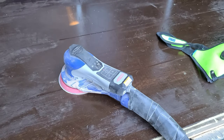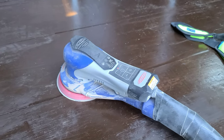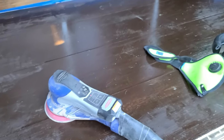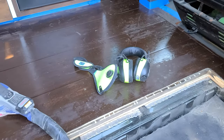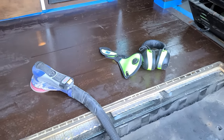Today's tool of choice is the Surf Prep random orbital sander — this is the Ray 5 — and it's got 120 grit on it. I'm also going to be wearing an RZ dust mask and some Bluetooth headphones I picked up from Amazon. I'll have links to all of these and all the tools I use today down in the description.